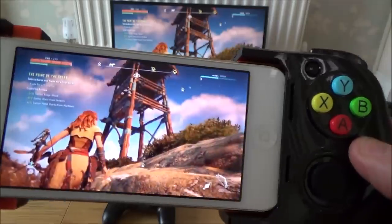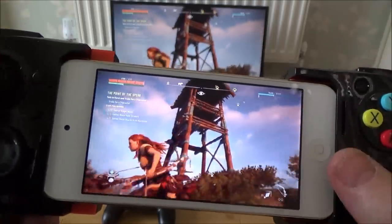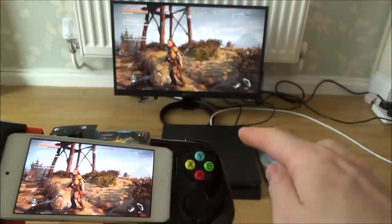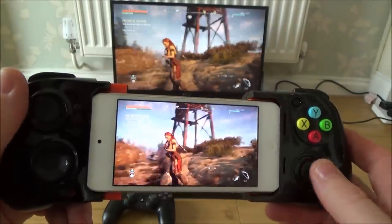So let's just go into this game here, Horizon Zero Dawn, and if you can have a look, I've got it on the monitor up there, but I've got the remote play working on this little iPod here. Because I've got the PlayStation connected up via a LAN cable, and because I've got a good Wi-Fi signal on this here, it works really well with very little lag.